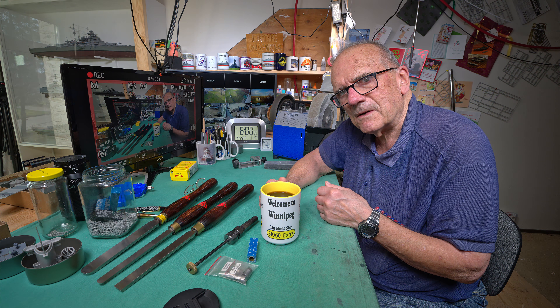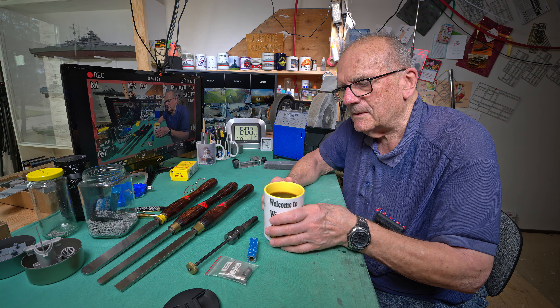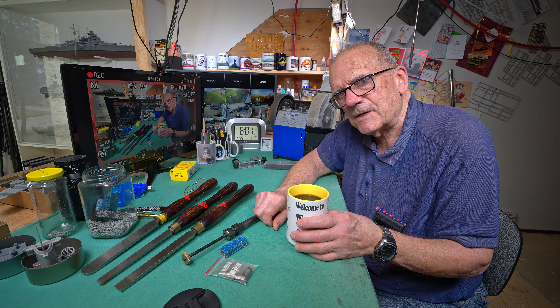The lathe in the back room, it's all ready to go. The dust collection's all hooked up and working good. I just gotta slip the blank here on the mandrel. And then I remembered — oh yeah, my chisels.